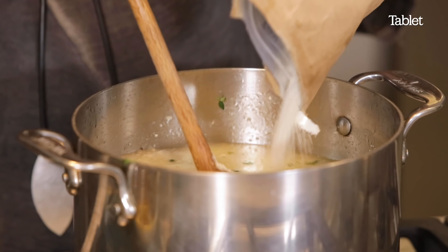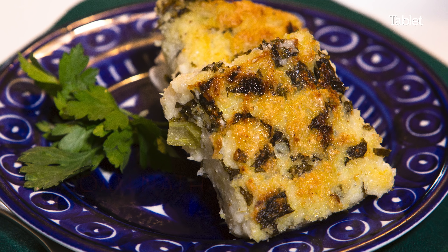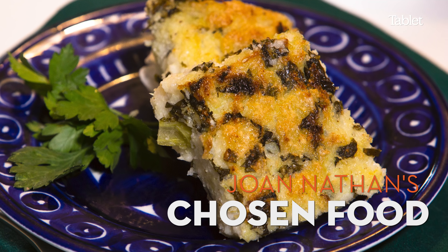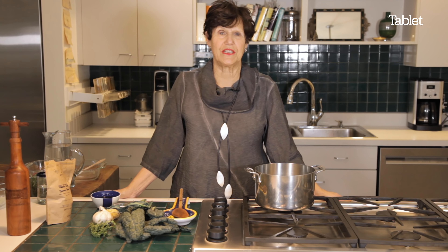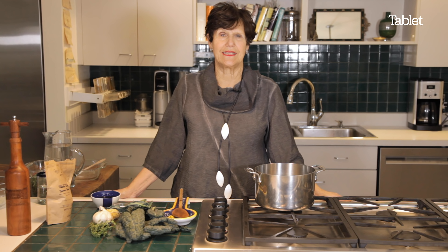This is a perfect Friday night dish. Today we're going to make milho frito, which is a Portuguese fried polenta. And it's delicious.